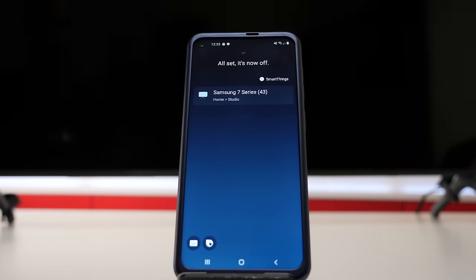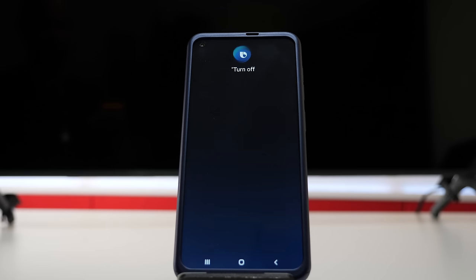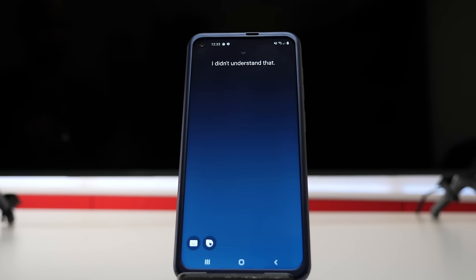All set. It's now on. It finally turned off the TV set after three tries. Let's try to turn it back on. Turn on Samsung 7 Series 43. I didn't understand that. As you can see, even though it's connected to the SmartThings application, it cannot find my device — unlike a Google Home system or something like that.